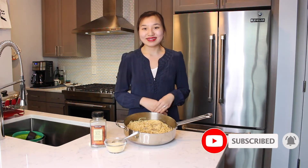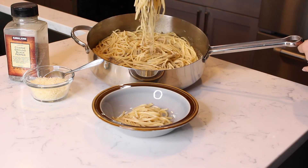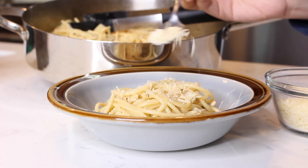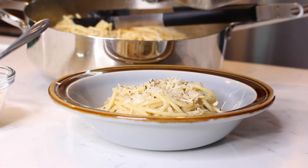We finished our cacio e pepe! The only thing left to do is to serve in a small bowl and top with some more grated cheese and black pepper. I hope you all enjoyed this recipe. If you're interested in the recipe, you can click the link in the description box below to visit my website, leahnoelcooking.com. If you liked this video, please be sure to give it a big thumbs up and hit that subscribe button for more delicious recipes. Thank you.